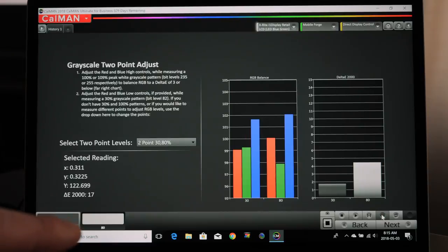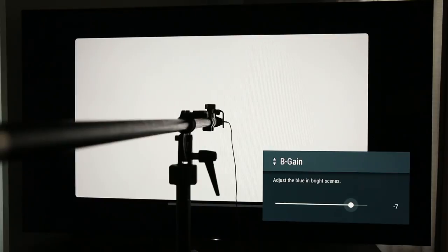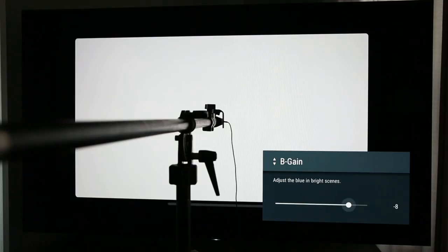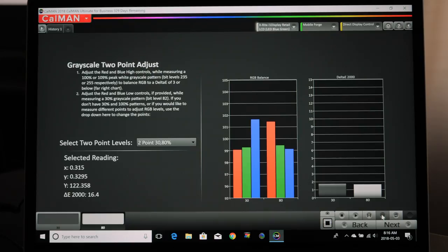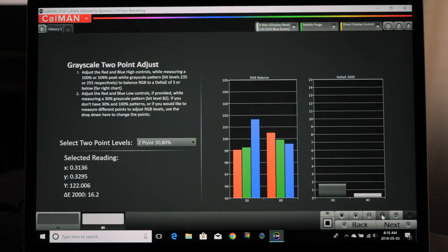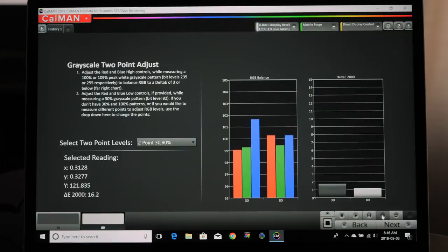I want the gray pattern reading to be just below 1 on the graph. I keep going — minus 7, getting there, minus 8, minus 9 — and we're starting to get into that window. Now I also need to take the red down, so I go back up to red gain. Make sure you're on the gain setting, not the bias — it's easy to make a mistake here. I've taken the red down and we're well below 1, but I may have gone too far, so I'll pull back a bit.